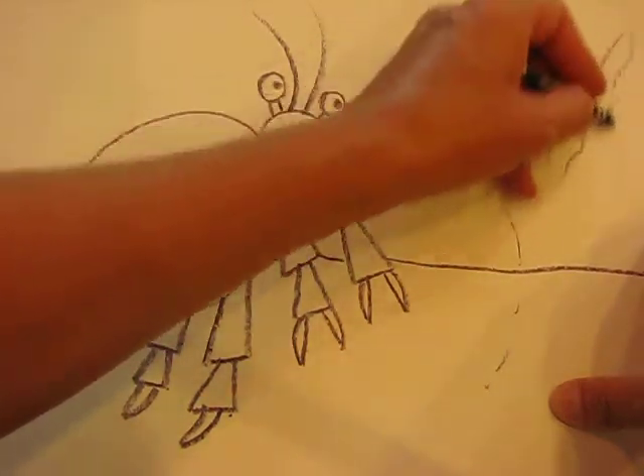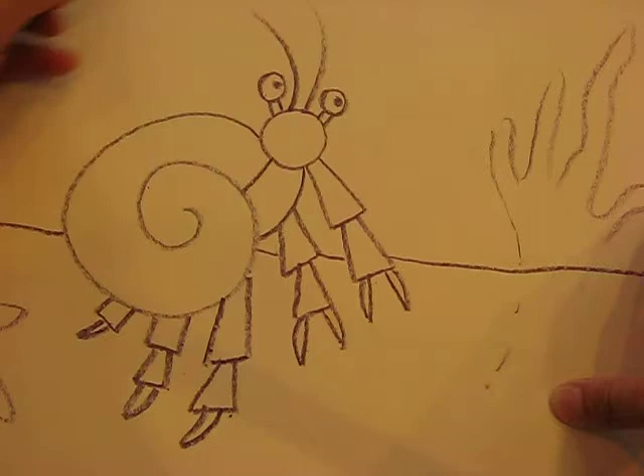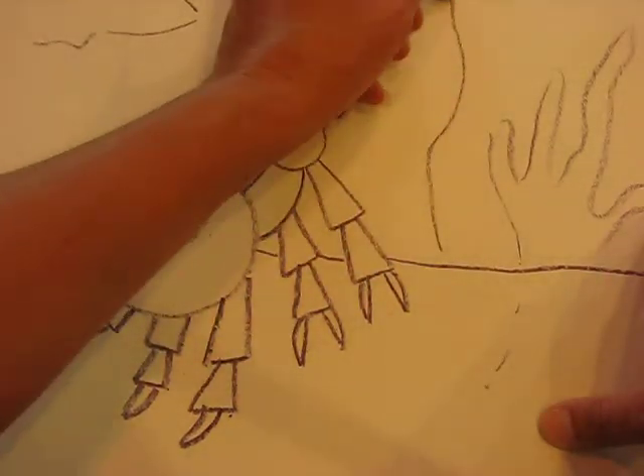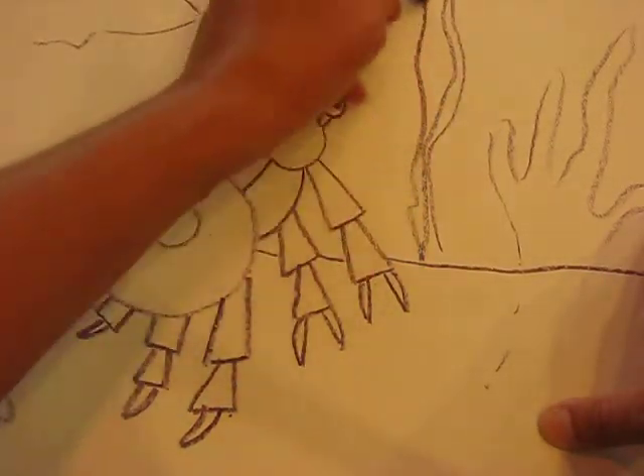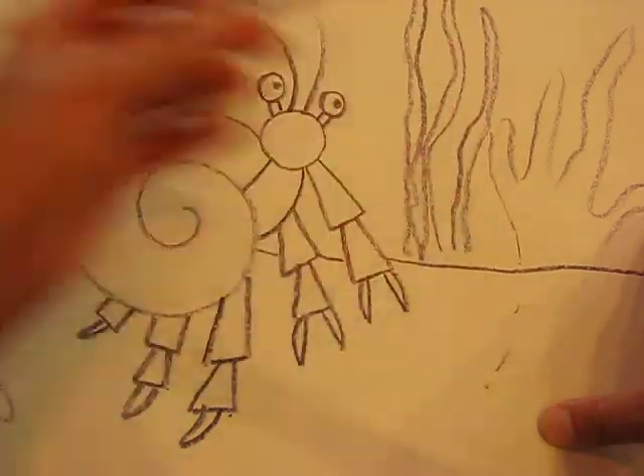You can start adding coral if you want to — the choice is yours. Starfish, an actual fish, whatever you want to add. Seaweed, because there was lots of seaweed as well in his book, and lots of fish.